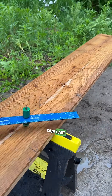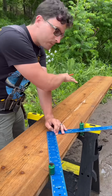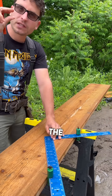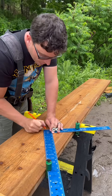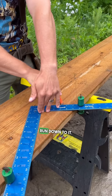So now we need our last rise. Line these up correctly. Now, this is going from the frame to the finish, so we're landing on the finish, so we need to reduce the thickness of the stair tread, of the decking, of the flooring, whatever you call it. You need to remove that thickness. So mark that thickness on your square. Run down to it.